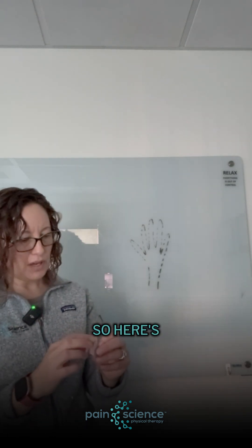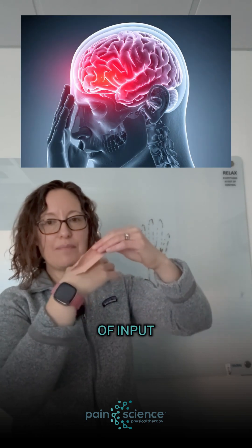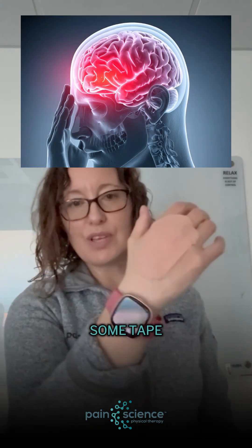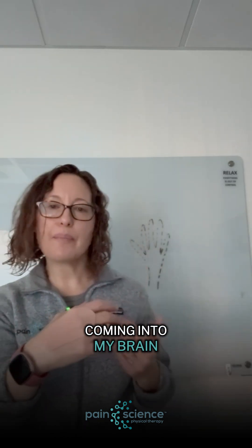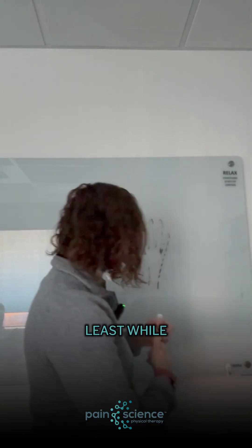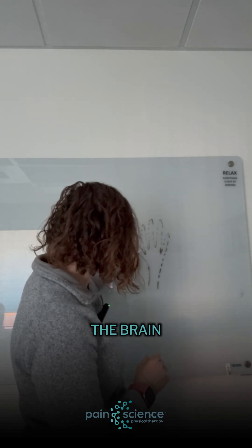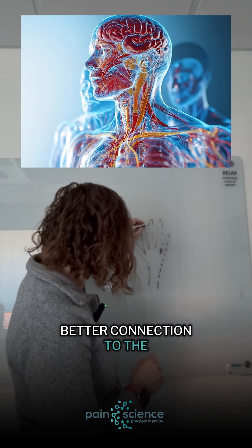What does that actually mean? Here's the tape. It's kind of soft and stretchy — it's not going to hold or keep structures from moving, but it's going to provide a little bit of input into the brain. I put some tape on my hand and I can feel the tape, and that message is coming into my brain saying: hey brain, there's the hand. We want you to pay attention to the hand; we don't want you to ignore the hand. And what that ends up doing is, at least while the tape is on and providing that input, it starts to kind of clear that map up a little bit, and the brain gets a better connection to the body part.